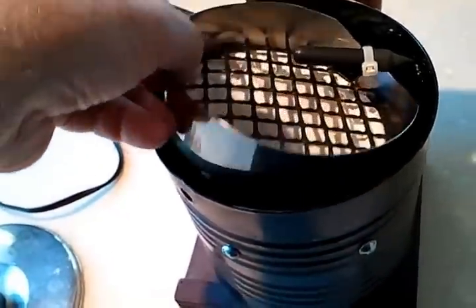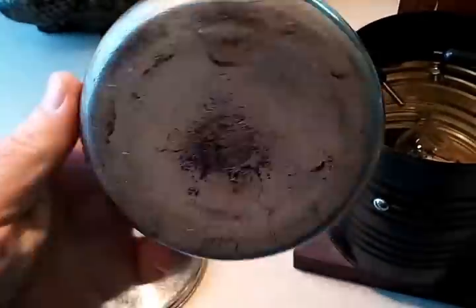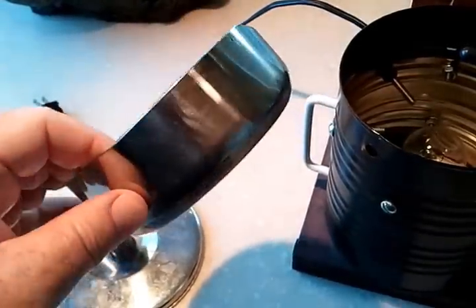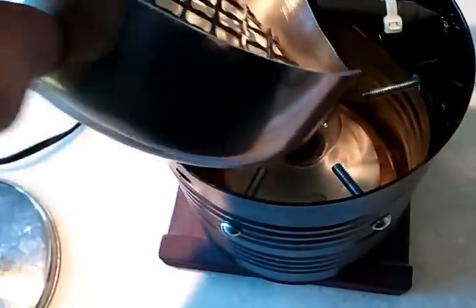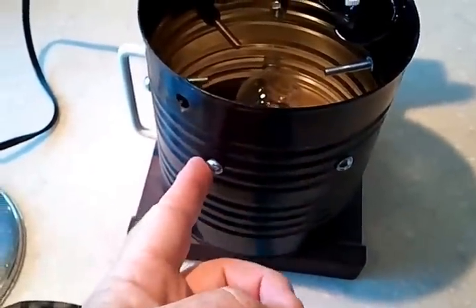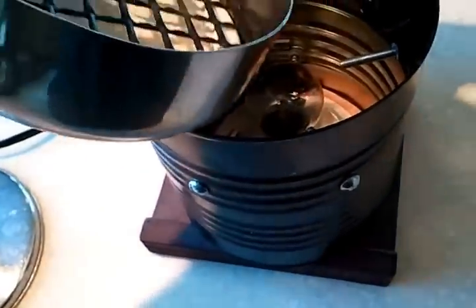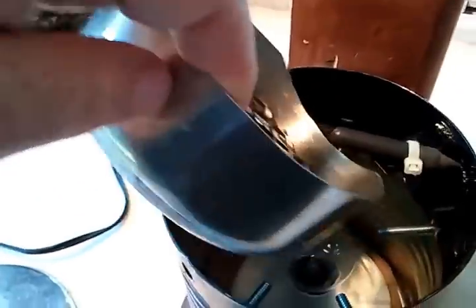The eggs themselves go into this — it's like a little pan I got at the thrift shop, and I cut it down to size. To keep this pan from falling onto the light bulb, I put stainless bolts all around the perimeter, and that way it makes a nice little shelf for the pan to sit on.